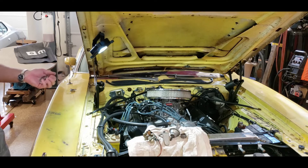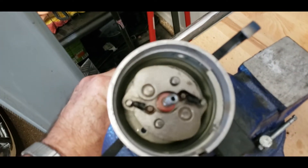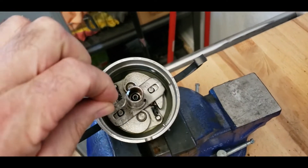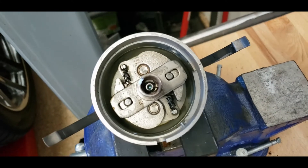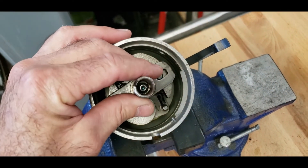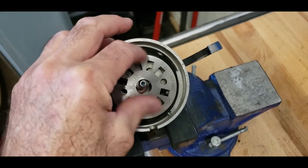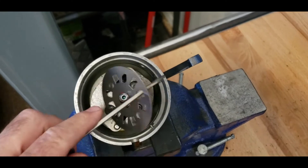The distributor is already out of this car, which brings me to the reason why I wanted to make this video. These are the mechanical advance weights — they move out as the distributor spins; centrifugal force moves those weights out. With the T-bar installed, in order to get this to come up out of here, there's this little clip the factory uses. Getting that little clip out of there when it's snapped in place, way down in there — getting it in and out is an exercise in futility.